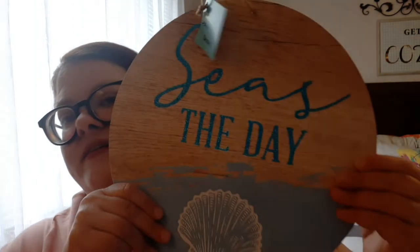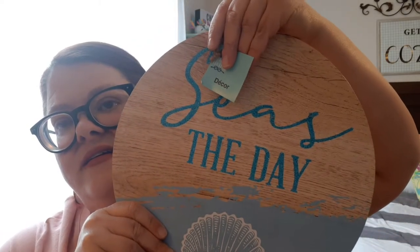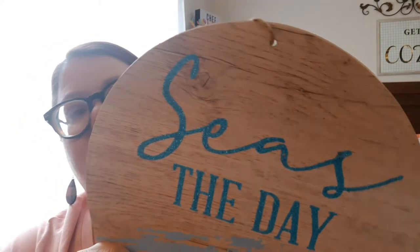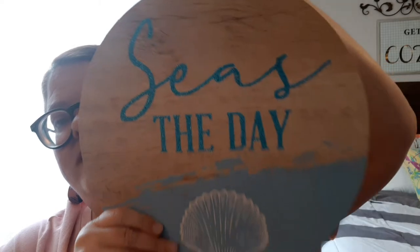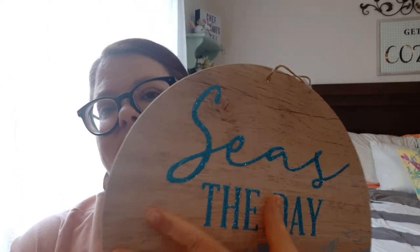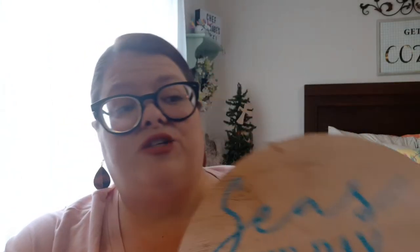When I saw this line that Dollar Tree was putting out for summer, I couldn't help but decide to change out my flamingos to this Shore Living line. Can you see it there? It's the Shore Living. And so here we have a sign — 'Seize the day.' That's perfect. And if you don't like what's on it, flip it over, use the back, do your own, or sand it down and make it less seasonal or themed.